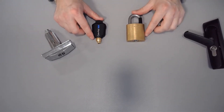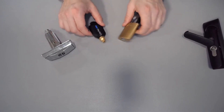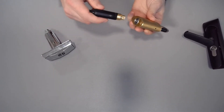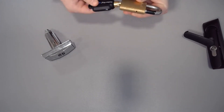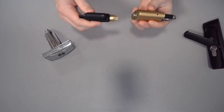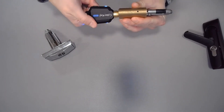A few common mistakes to troubleshoot: sometimes people will be too quick to turn — they'll insert the key and twist right away and it gets jammed up. So you want to make sure that you're inserting, waiting to hear the click, and then once that click happens, turn.